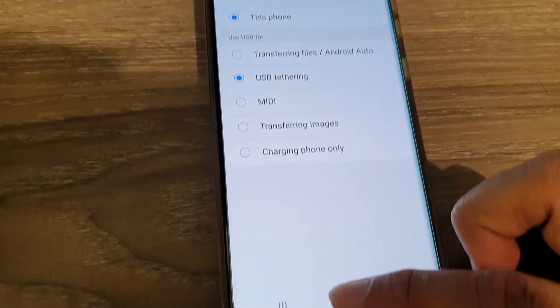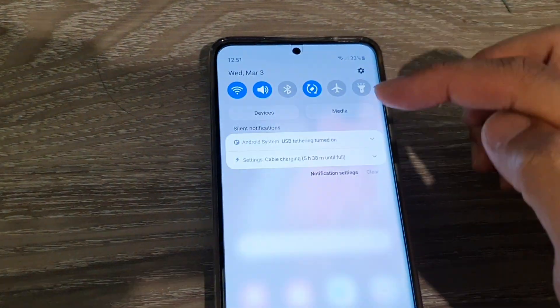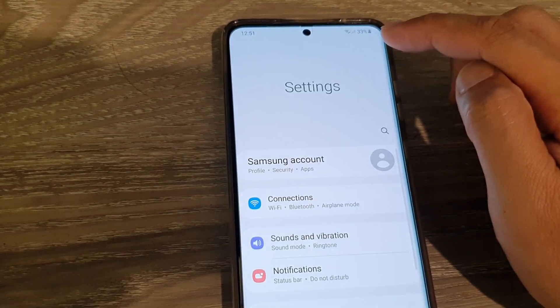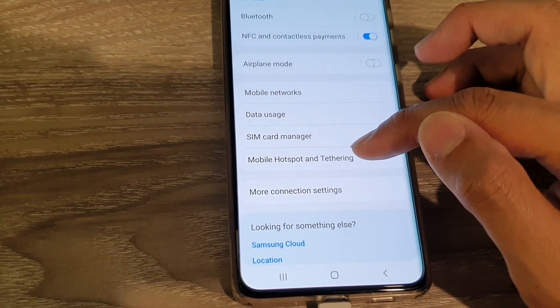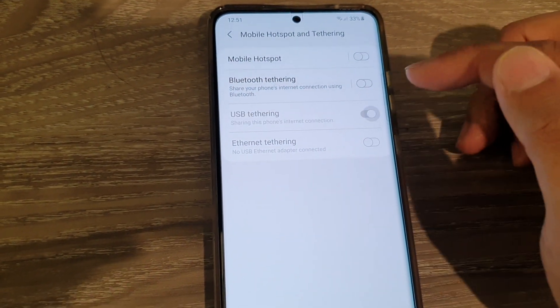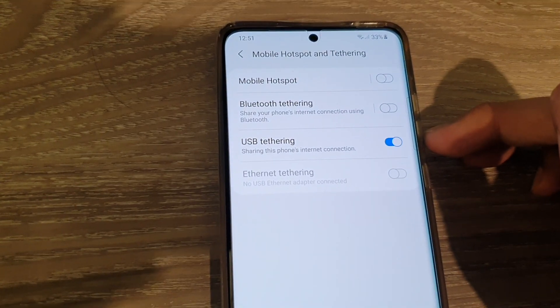Another way to do it is to go back to the home screen, swipe down at the top, then tap on the settings icon. In here, tap on Connections, then tap on Mobile Hotspot and Tethering, then tap on USB Tethering and tap the switch to turn it on.